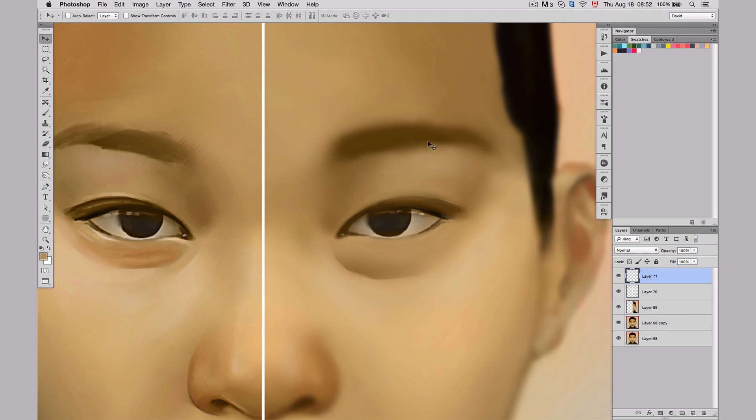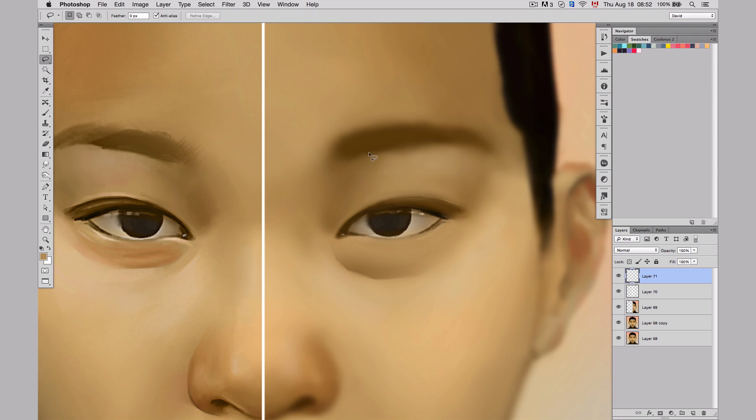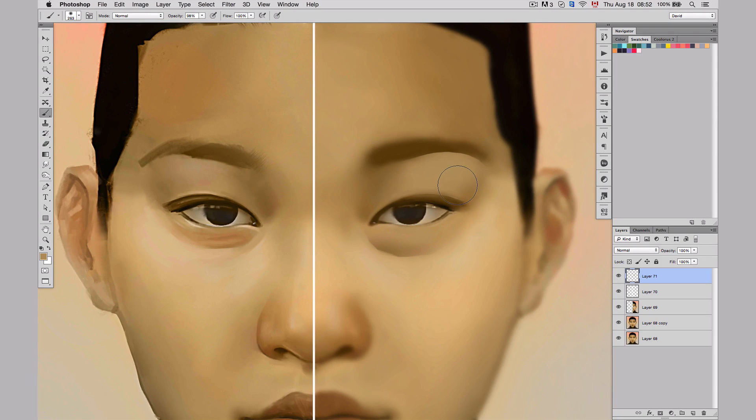I'm going to delete this and use the lasso tool instead. You can find the lasso tool right here. I'm going to draw the line that I want, make a bubble like this, and then use the soft round brush and paint on this selection. Then I'm going to deselect, and now you can see I've been able to actually have that hard edge that I wanted, but without the strokes — because the soft round brush gives me a gradient each time. So now I've brought back those two things.